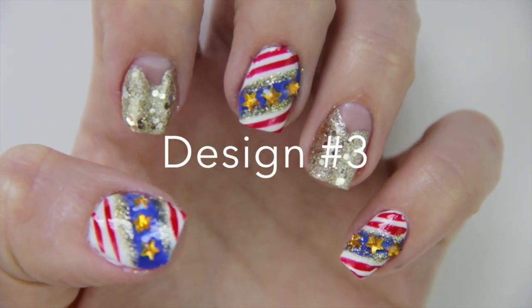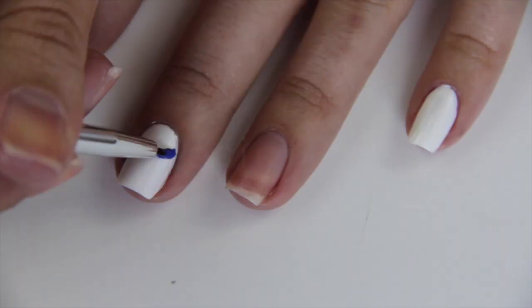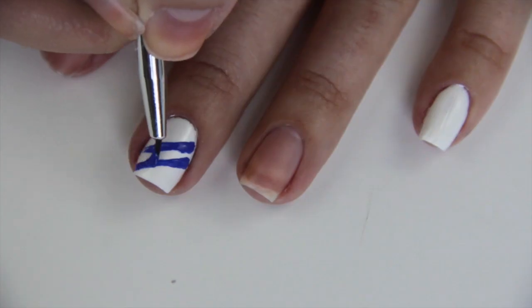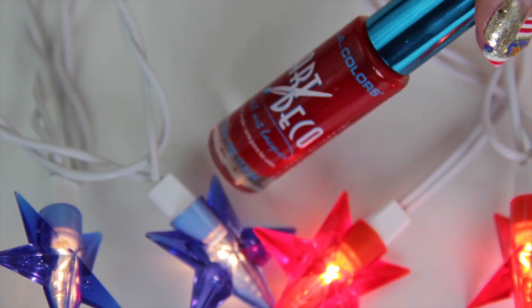For this last design, I wanted to create something even more intense and fun. I'm starting off by painting my middle finger, thumb, and pinky white. And then over that, I'm painting two slanted lines and filling them in.